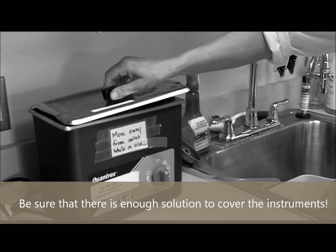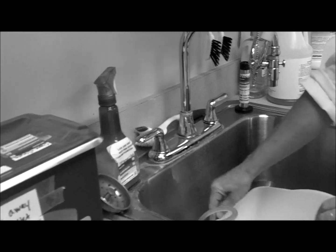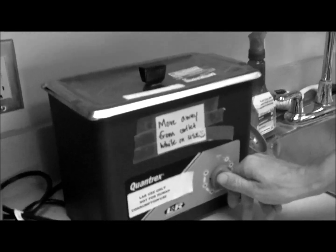Ultrasonic cleaner? How do we work that? You put the instruments in, the lid on, the hose is clamped and in the sink, and then you set it for 15 minutes.